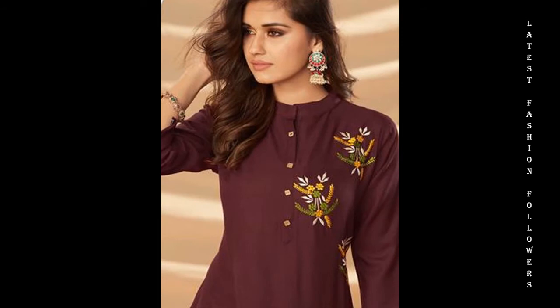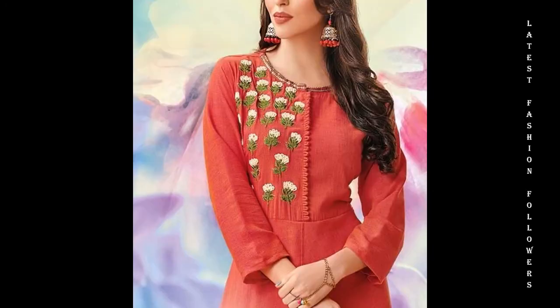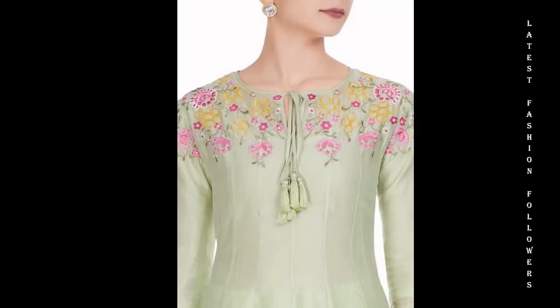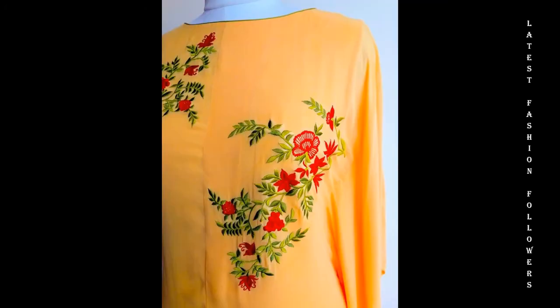My dear viewers, this uses a lot of simple stitches — like stem stitch, leaf stitch, french knot stitch, and satin stitch. If you know simple embroidery patterns, you can use your own designs. These are very beautiful and you can make your own salwar shoes.